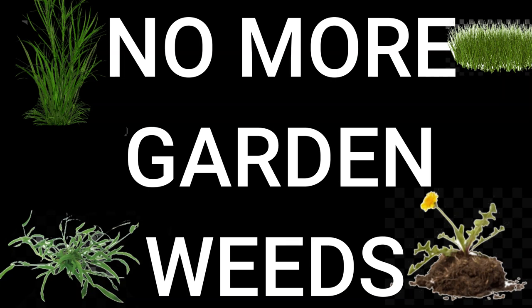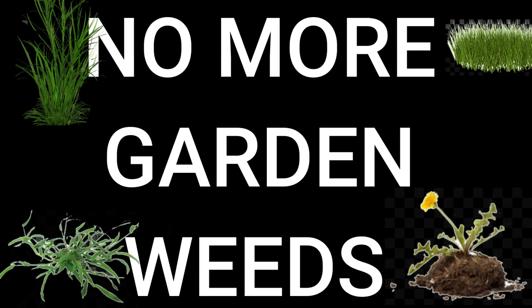This is Weed Free Garden Part Two. You'll need to click in the top right-hand corner to watch Part One first. It's about 7:45 in the morning and we're getting ready to start the second step of our weed-free garden project — we're just beginning to till the garden beds for springtime. I'll go ahead and show you guys what that looks like.